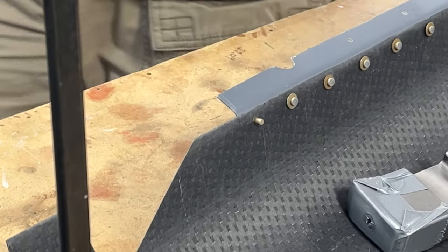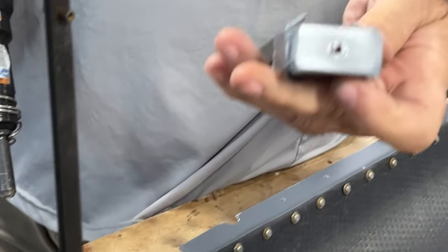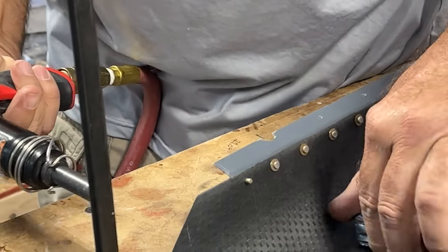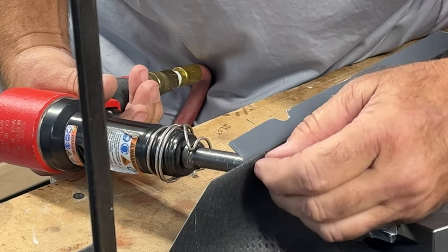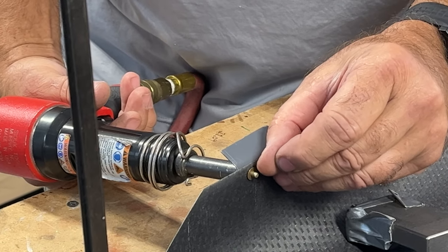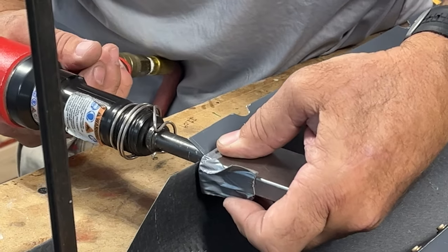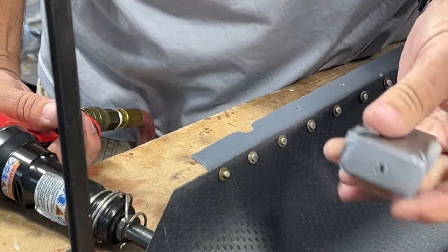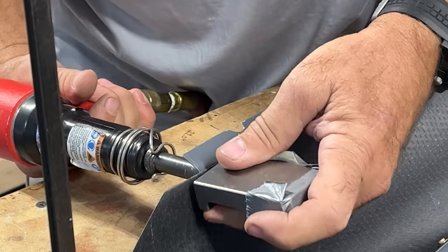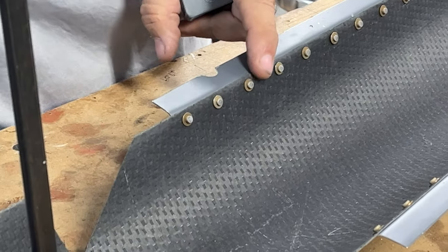We'll put in some ear protection, grab the rivet gun, and use the bucking bar with a piece of rubber just duct-taped to it. We'll put the washer back on — the idea is to hold that washer tight against the fiberglass. If you try to set it without holding it tight, there's a good chance the washer is going to pop up and not serve its purpose of helping the mechanical bond. Push it against there, hit it a couple of times, and the washer is held tight. Then turn the bucking bar around and continue riveting — hit it a couple more times. The washers are now all tight with a good mechanical bond.